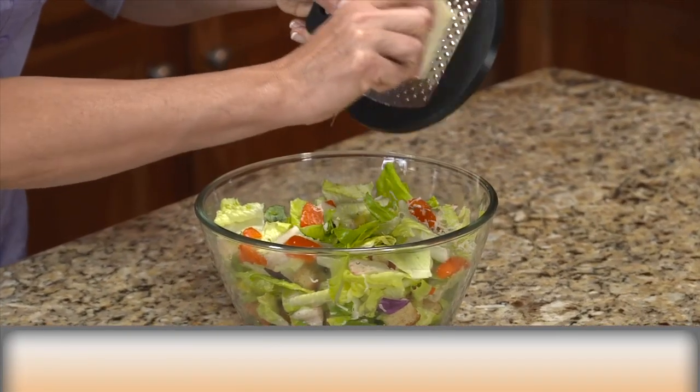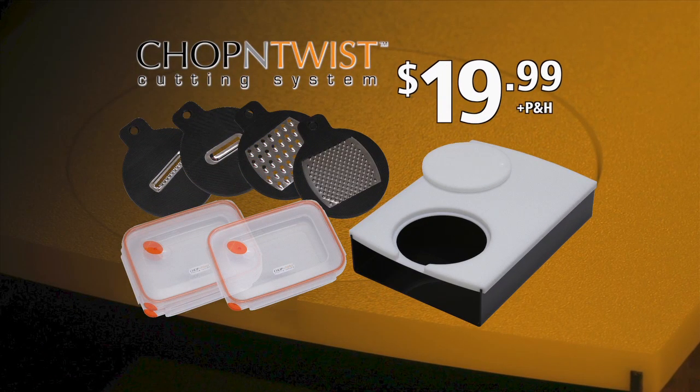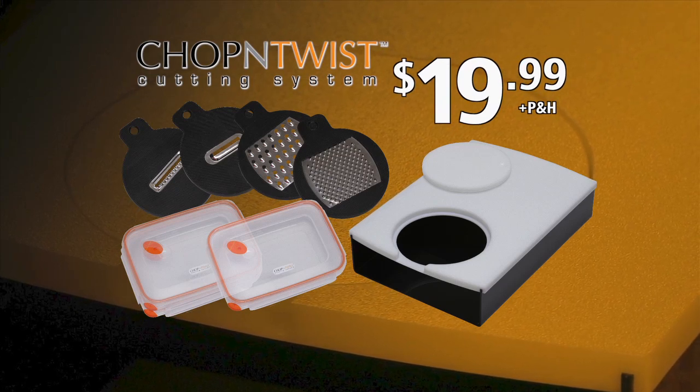All our blades can be used with or without the chop and twist cutting board. You'll get all this, a $50 value, for just $19.99. But this amazing offer won't last long, so be sure to order now.